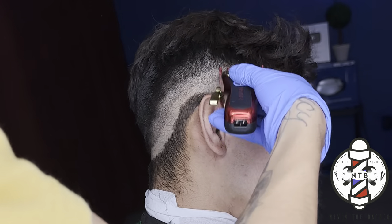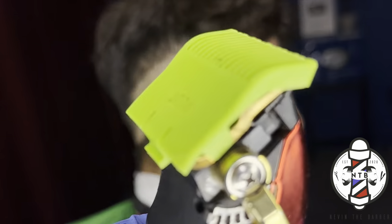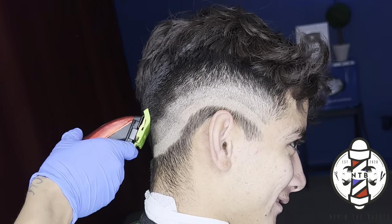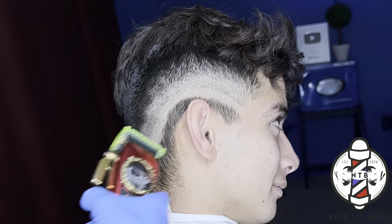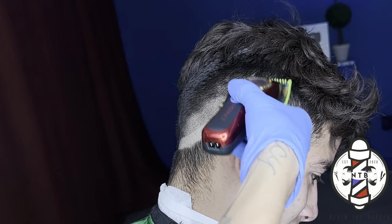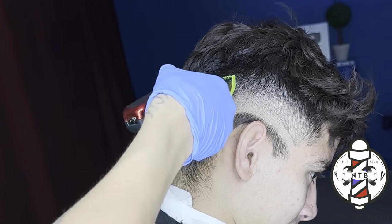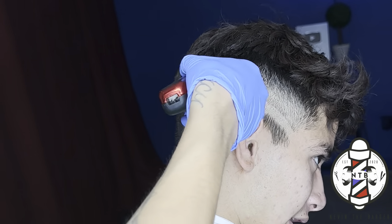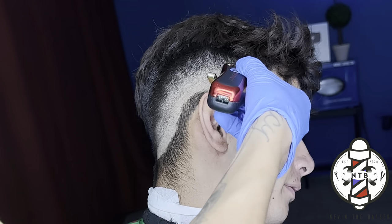Now that I have the one and a half guard section blended up into the bulk, I'm going to use the blur guard all the way open to blend the 0.5 into the 1.5. This guard is basically equivalent to a one and a half guard all the way closed when it's all the way open. This is really where the blurriness happens in your fade, so put a lot of detail work in and make sure you're flicking that blade in the direction the hair is growing out of the scalp to get the closest cut to the skin. Little by little that middle section is starting to blend out.